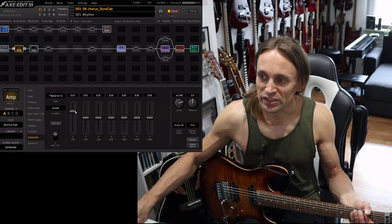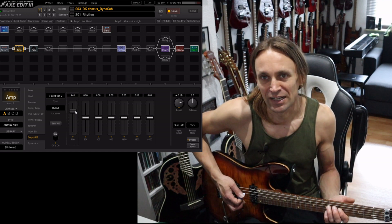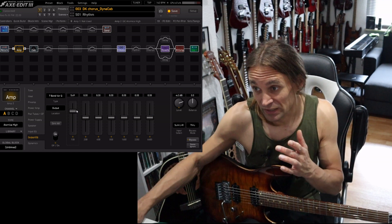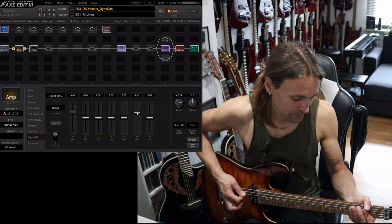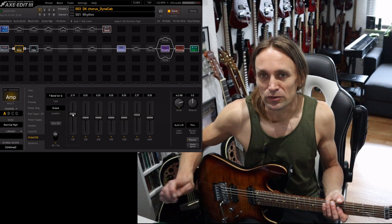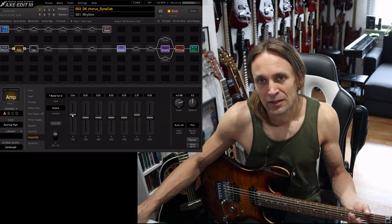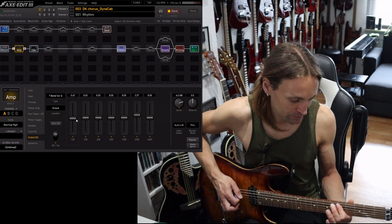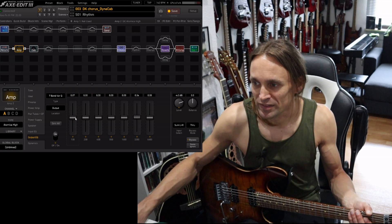It doesn't change the overall guitar tone that much — it's just adding bass, this boominess as I like to call it. In a live situation you could use this. A little trick: you can compensate this boominess by raising some of the 3K. But I wouldn't go too far up with these EQs — usually I use them to fine tune, within maybe 2 or 3 dB up or down. Basically these are the bass frequencies.